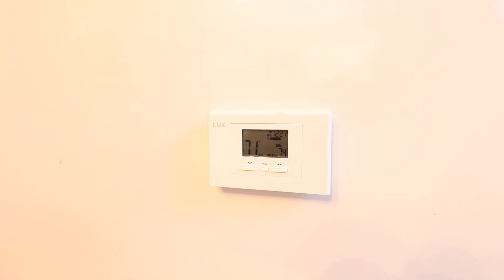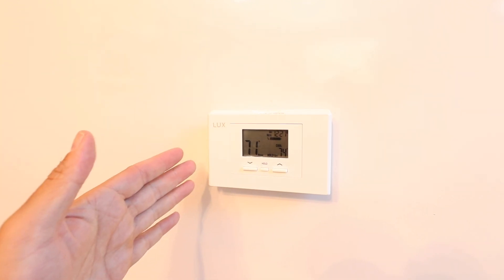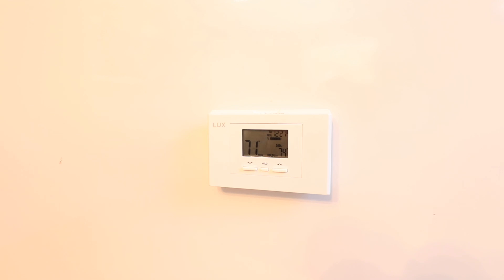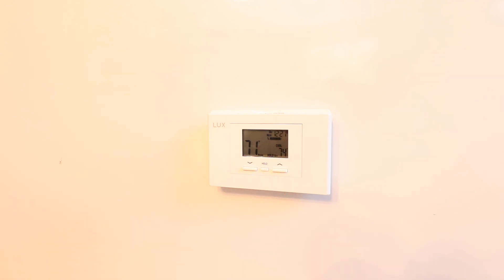The first thing we need to do is turn off the power to our existing HVAC system. You'll find that power switch typically right on the system or in the same room. What I like to do is turn my AC or heat on and then go flip that switch so I hear the unit actually click off. Go do that now.